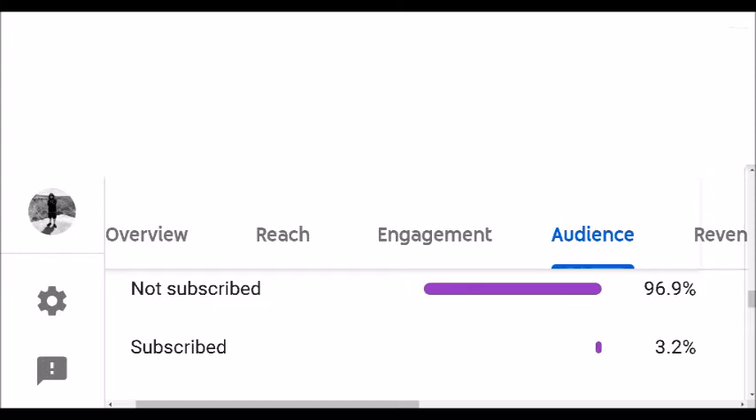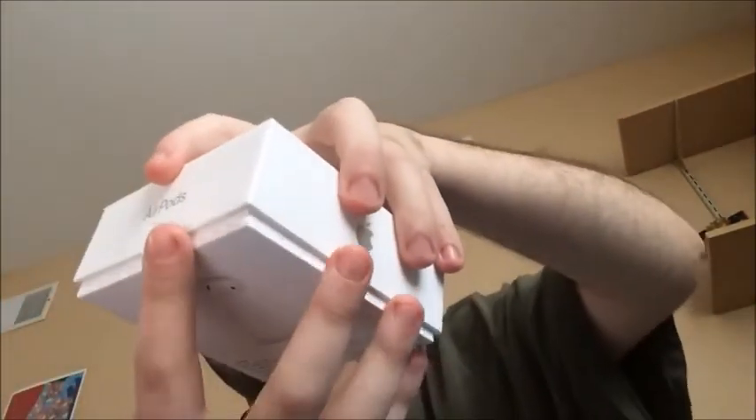Anyways, back to the unboxing video. Without further ado, let's get into it. Let's begin unboxing — starting off with this piece right here. Just peel off the plastic. I always tend to like to peel off the plastic just to save a little time. And there we go, plastic's off.